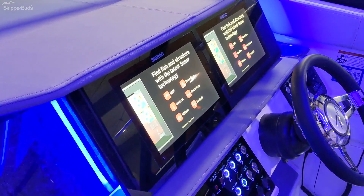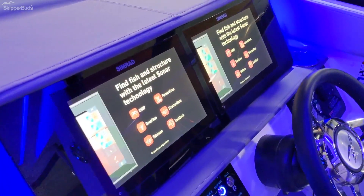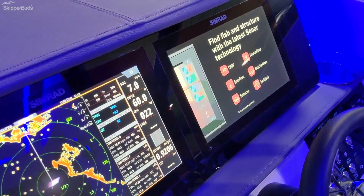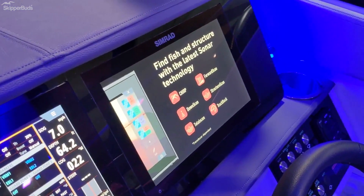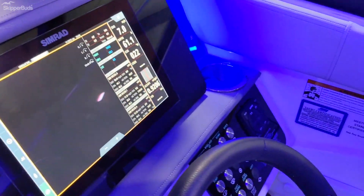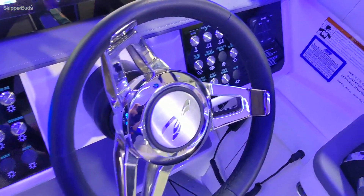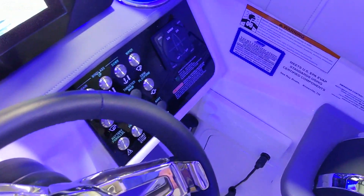At the helm on the 320 Sundancer we have twin Simrad screens, very accessible for all your GPS, radar, and also ship's navigation switches. The custom tilt steering wheel by Sea Ray includes controls for the engine and also your joystick controls to the right.